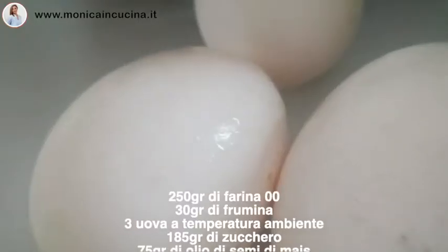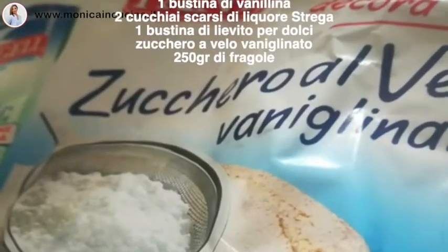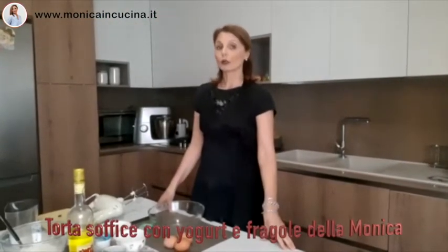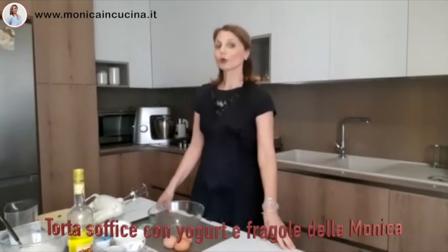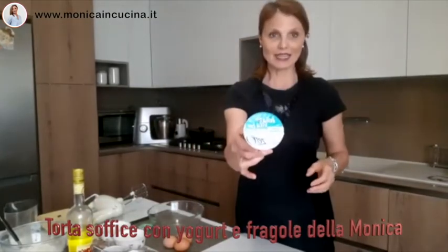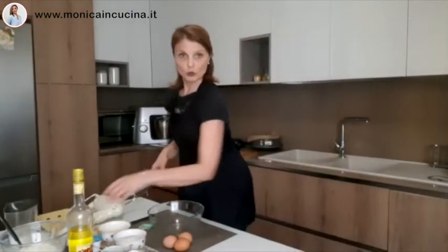Let's get started. Here is Monica. Monica will show you how to make a soft cake with strawberries and yogurt without lactose. Let's start working.